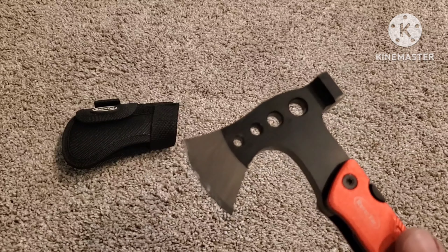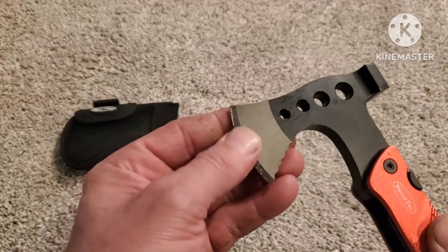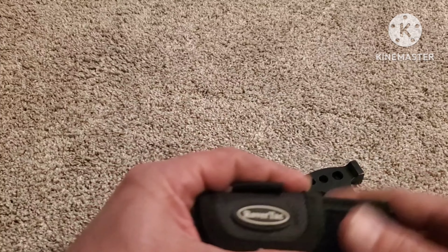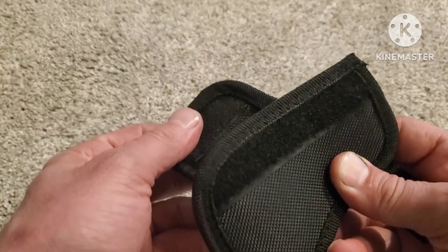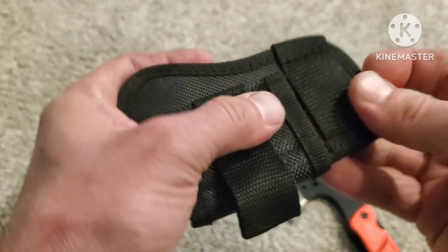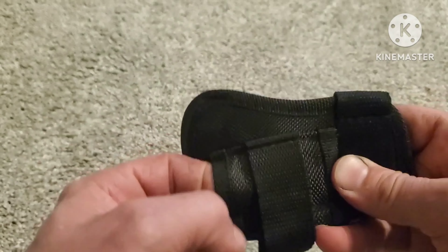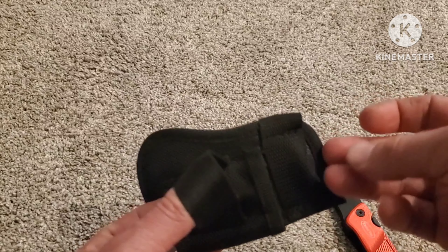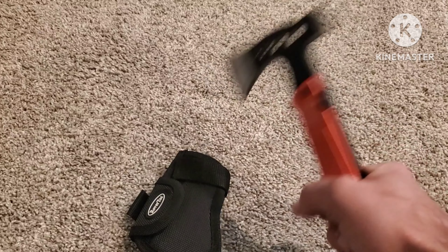I've already used it but it actually comes pretty sharp. I've kind of dulled it down by hitting it on the concrete by accident, chopping wood, and just testing it out. This is a pretty good material — pretty typical honestly. It does have the belt loop, and looks like you can put it straight behind here too if you don't like the belt loop. That'll go all the way through.